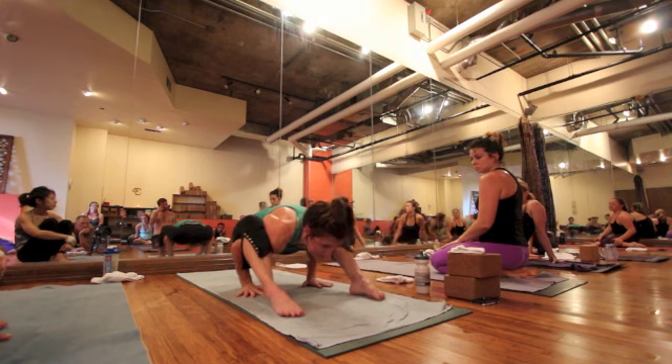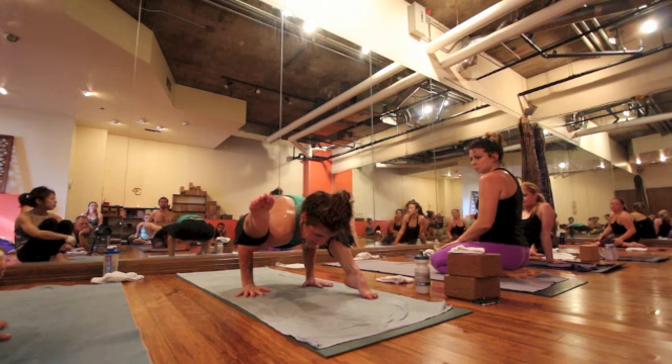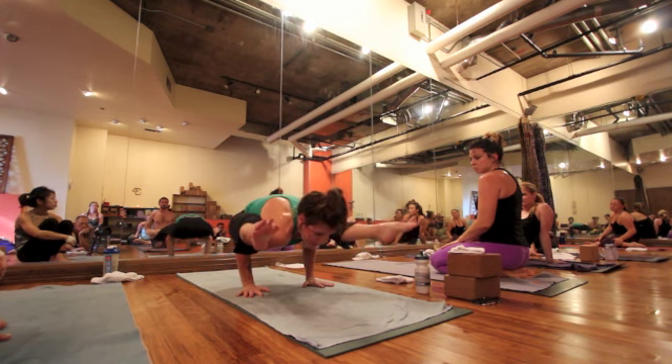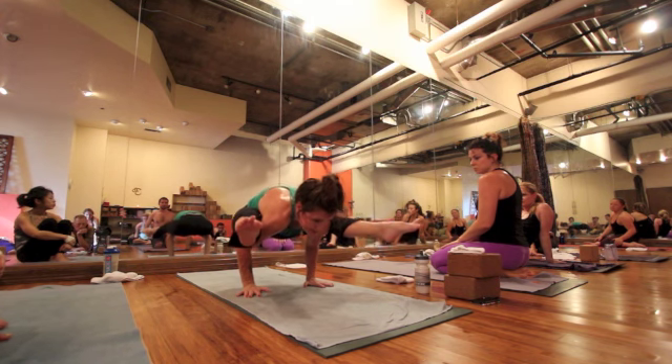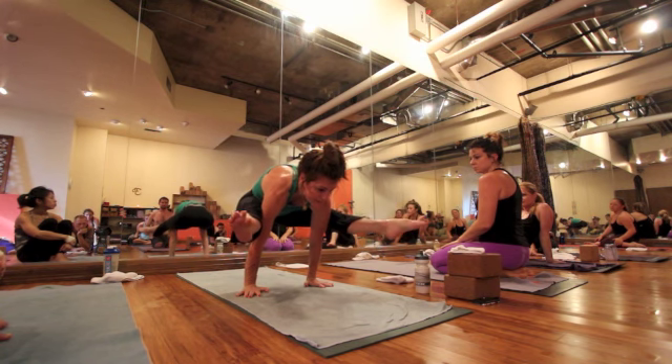Squeeze your knees, straighten one leg, then straighten the other leg. So that would be my first goal: both legs off the floor with bent arms. Then squeeze your knees and work straighter — like that.